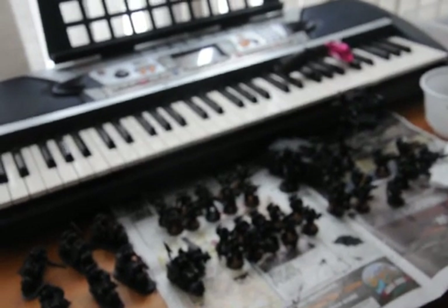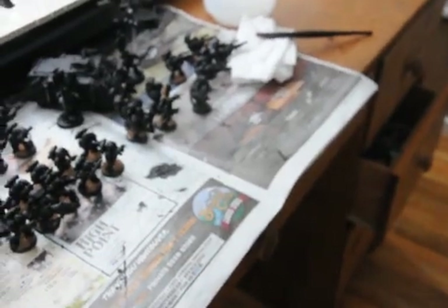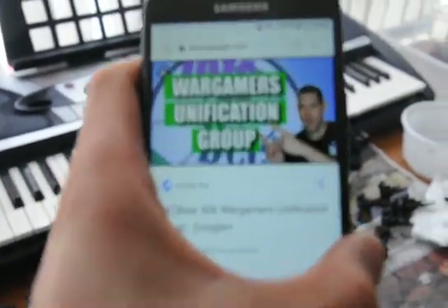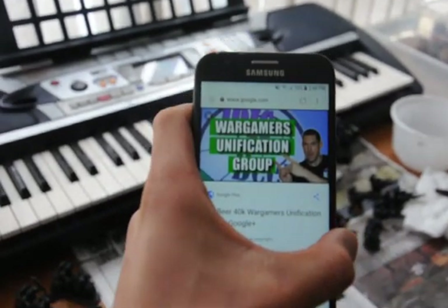Because I'm ghetto like that and I can't edit, so this is much better. Proud member of Itikbeer's Wargamers Unification Group.